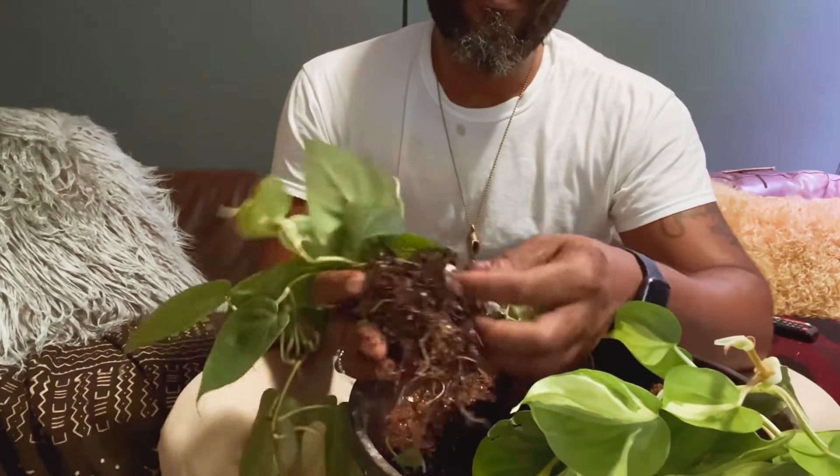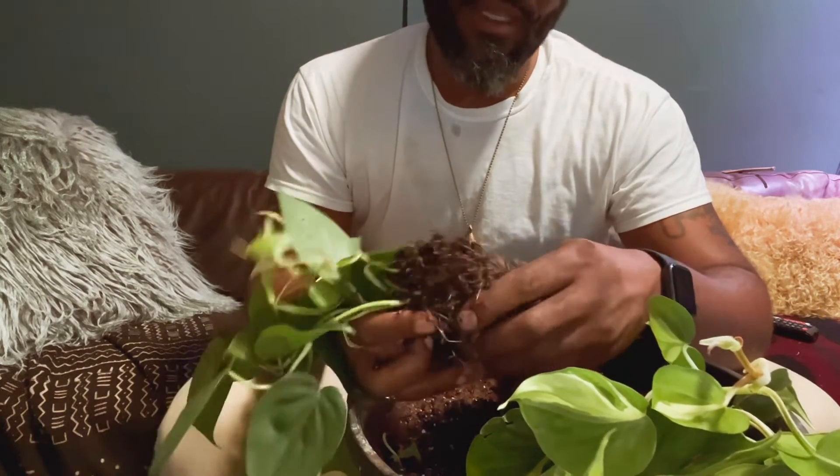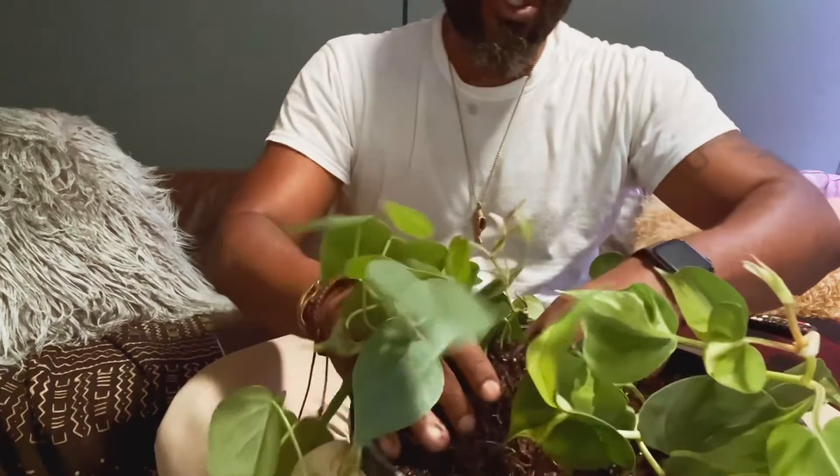Look how beautiful those roots are. That little root system is going to allow this to live a long and luxurious life as a plant in Eugene's house.